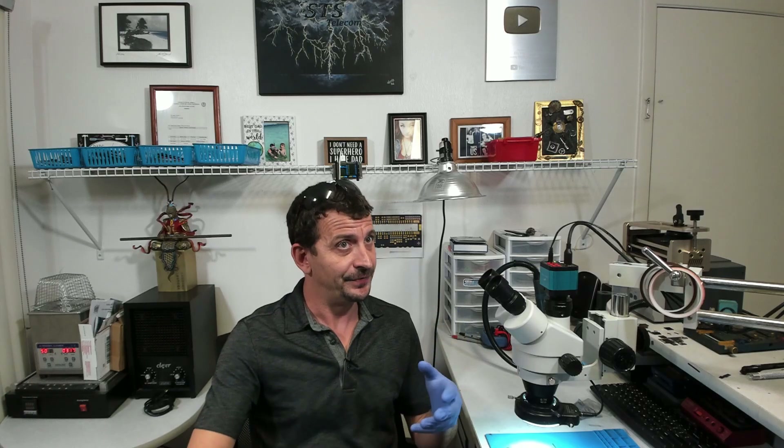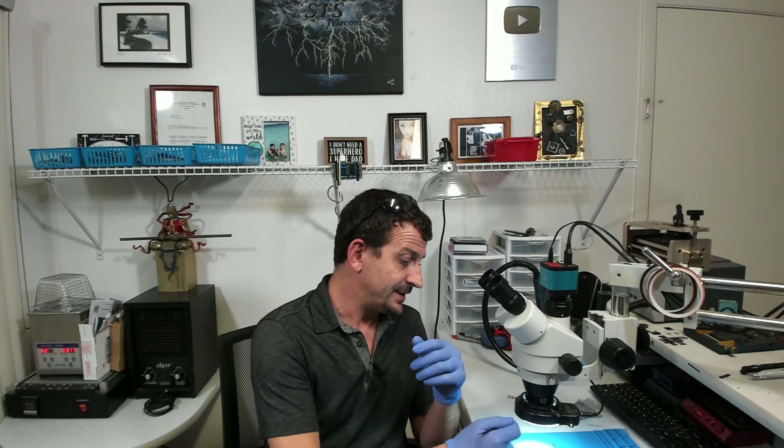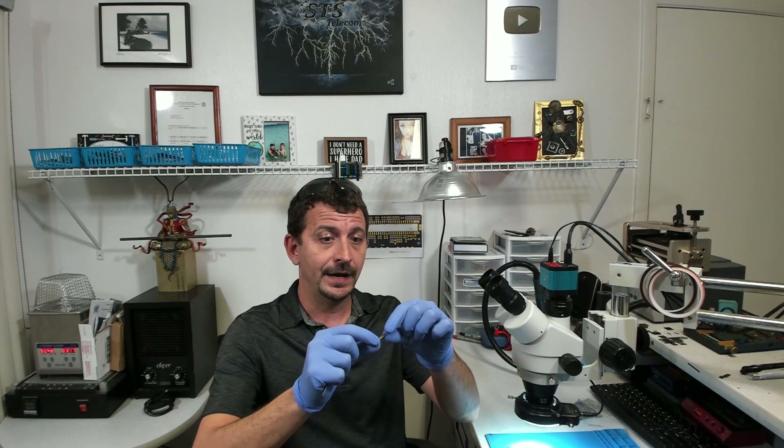I've never seen a connector put together this way. So I apologize for not doing this on video for you all, but this was pretty stressful. These connectors are having to come all the way from China and it's like a $20 connector, but most of all the customer had included the connector to do this job and I had to tell him, I put the connector on your board and I botched it and now I have to wait on another connector.